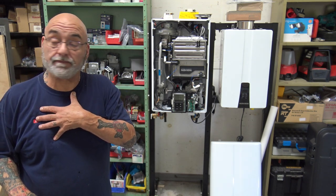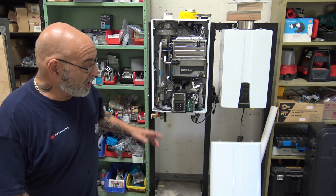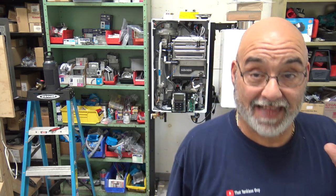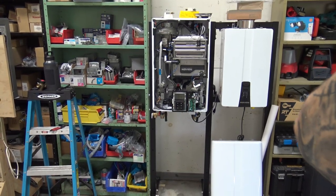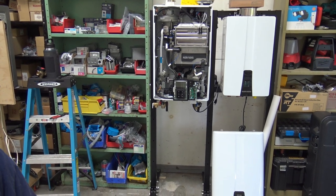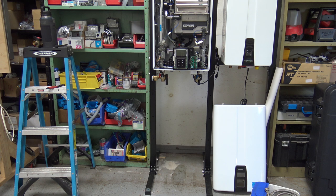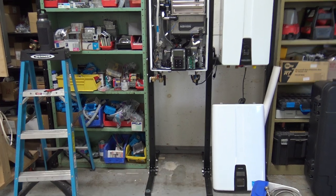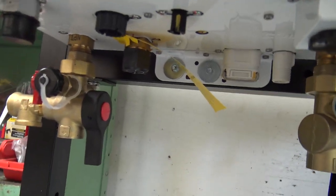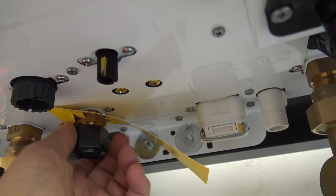Let me show you something about the Navion — that's all we install. I've got seven or eight units over there. The Navion unit is a game changer. On a Navion A2 unit, you're going to have this plug — this cap down here with the yellow piece of paper. You take this cap off.